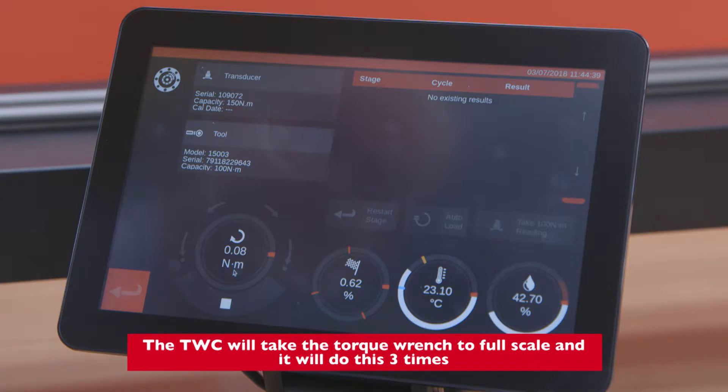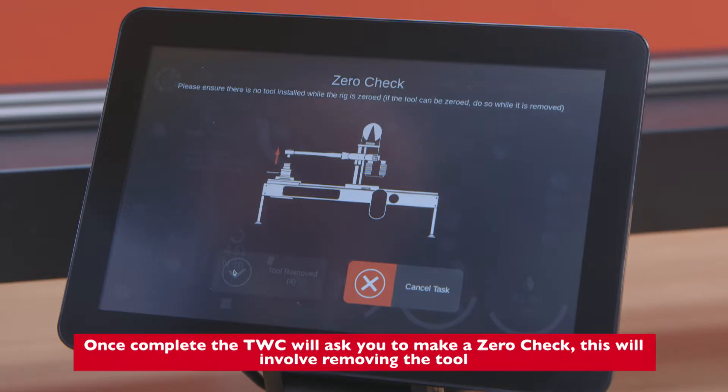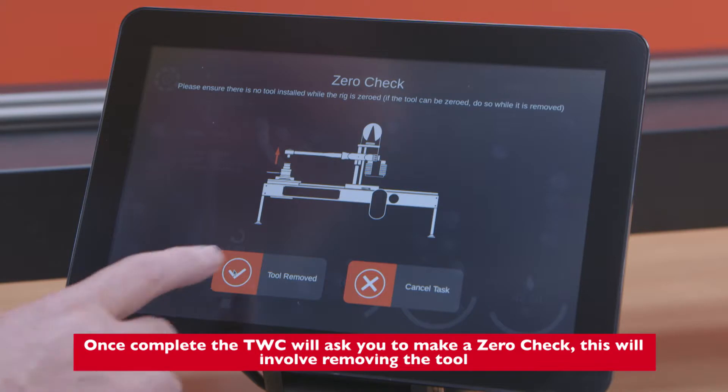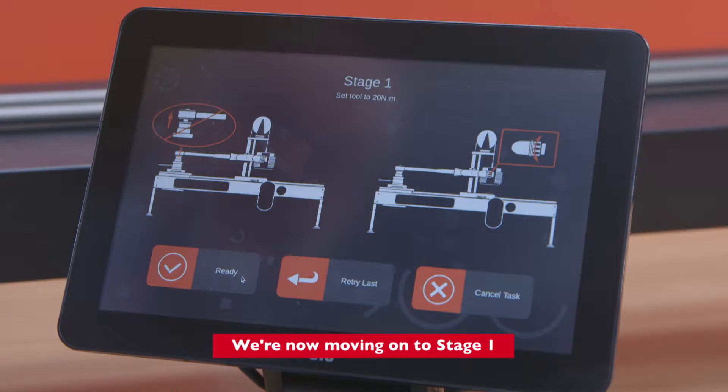The TWC will take the torque wrench to full scale and will do this three times. Once complete, the TWC will ask you to make a zero check, which involves removing the tool. We're now moving on to stage one.